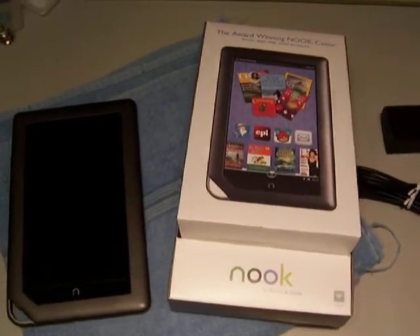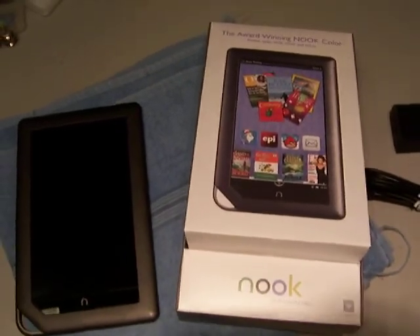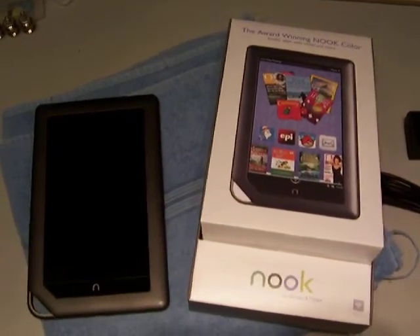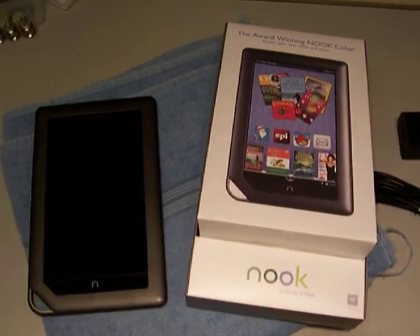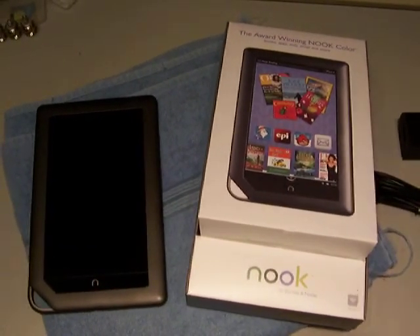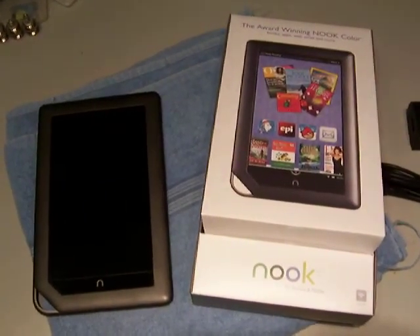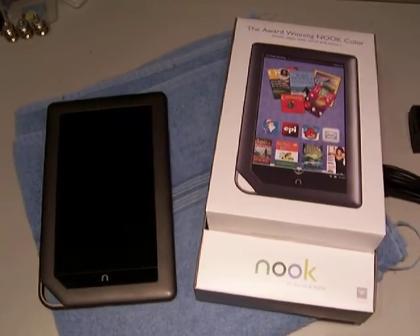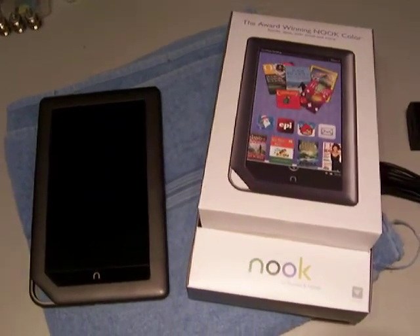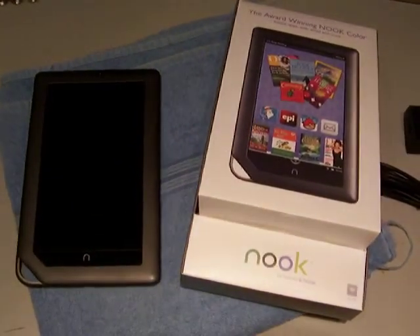The Barnes & Noble Nook, the way it comes, comes with a stripped-down Android operating system — a custom operating system for Barnes & Noble. It does not give you the regular Google Play Store where you can download and install apps, and it will not allow you to install most apps. It's also stripped down for the internet where it will not let you go to a lot of sites. That's why people want to run regular Android, so they can do what they want to do.